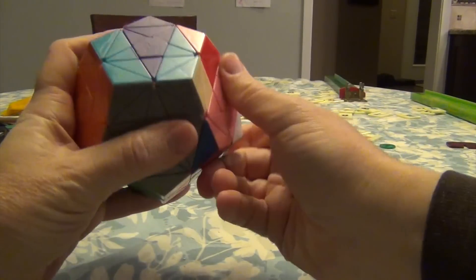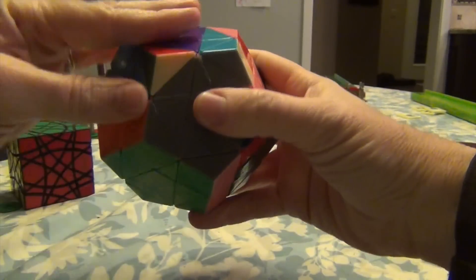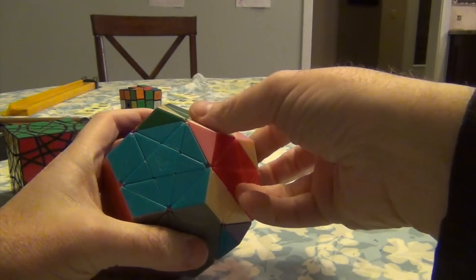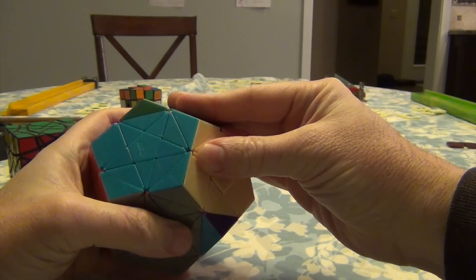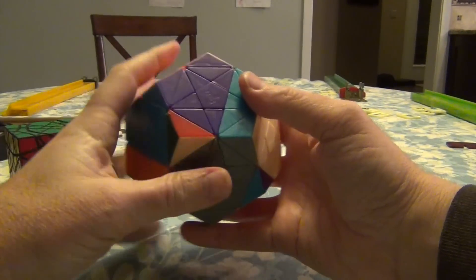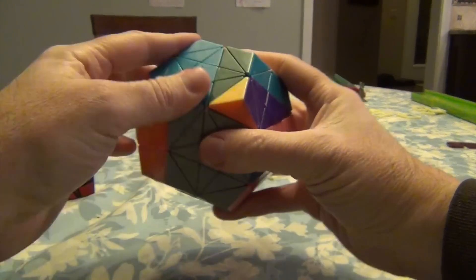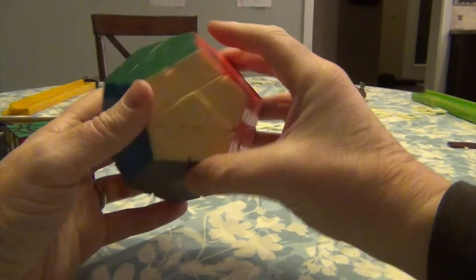Now what we do is we've reconfigured things. I'm just going to take this and move it back to its proper configuration over here. And now we do the algorithm once more — these have been properly rotated. We go down, down, up, up, bring it up, and down, down, up, up, and bring it down. And that will fix it.